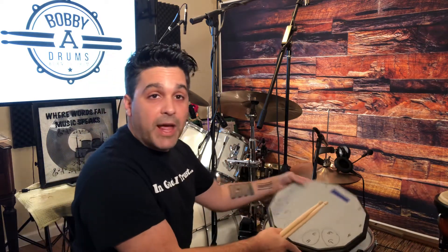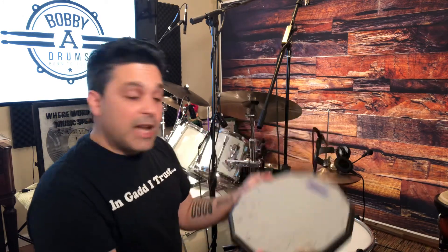All three of these grips are something we use on the kit, and I suggest that you familiarize yourself with them and experiment with different practice pads as well. You never know where discovery is going to come from, like mine just did with this pad.